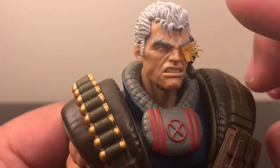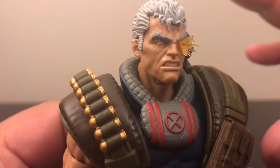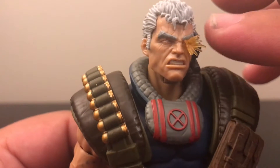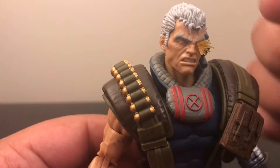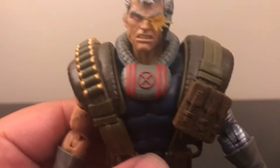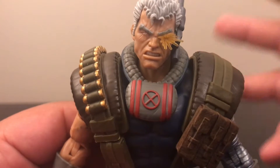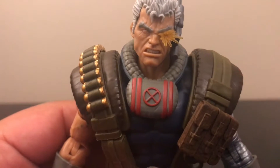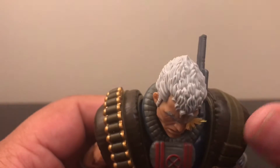On his right eye, the scarring he has is really really minor detail, but I really do appreciate that. This effect cannot be taken off — it's not a peg, you can't remove it at all, and I would ruin the figure if I tried. I do appreciate that Hasbro included it, because they've been giving us the same effects and accessories for a long time, so I like this little effect they added for this figure.